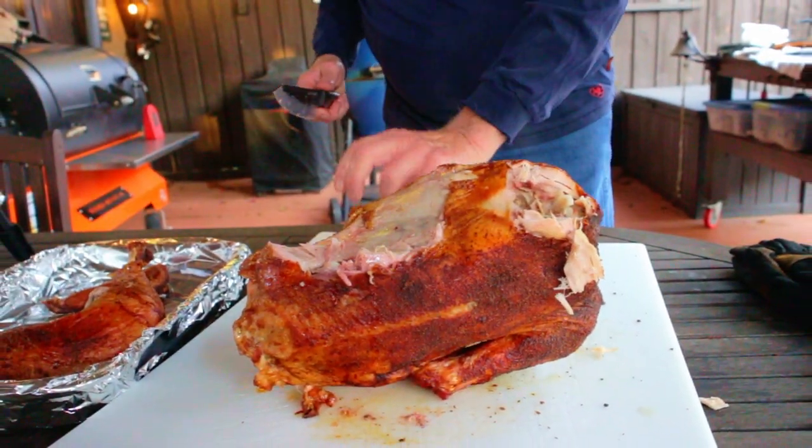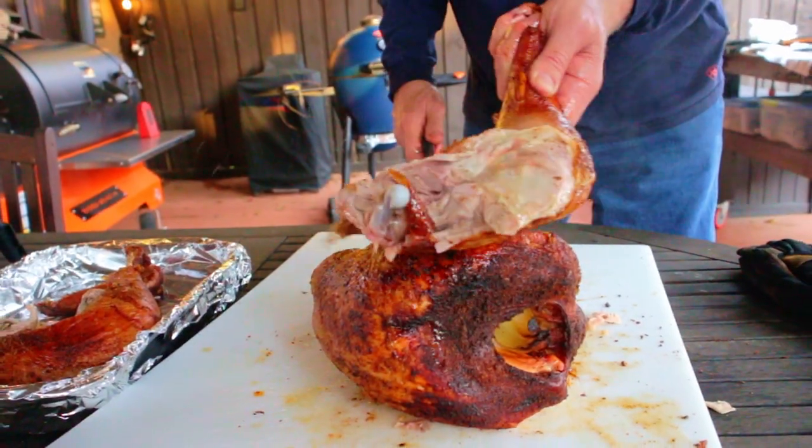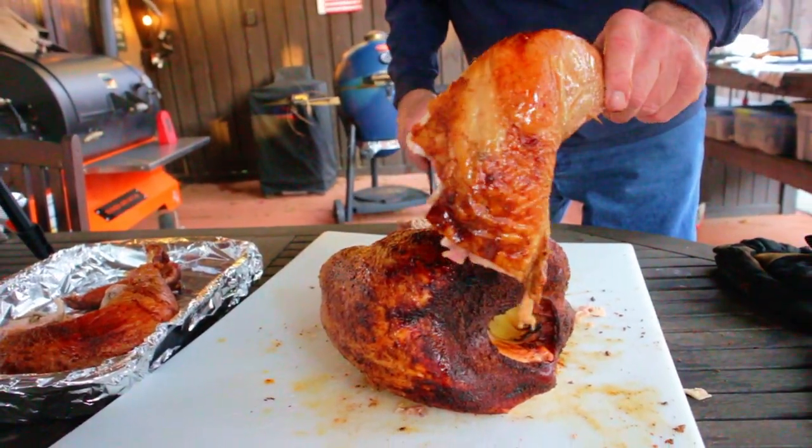Look at that golden color — it's moist, it's juicy, the skin is great, it's off the charts good. This is a fantastic way to cook your turkey. I just wish this turkey had ten wings — I'd like to eat them all. Hit that like button on your way out, consider subscribing, and I hope to see you next time at Paw Daddy's Blind Hog BBQ.